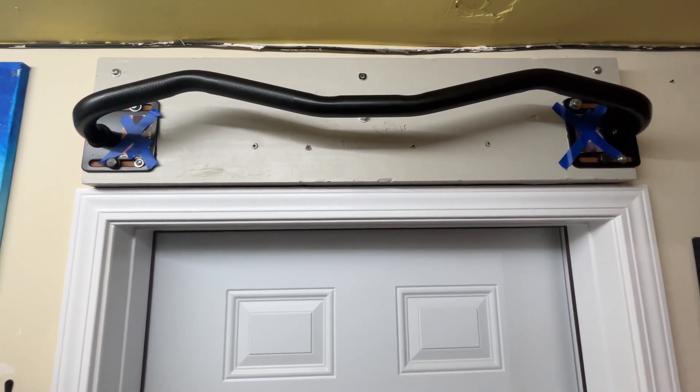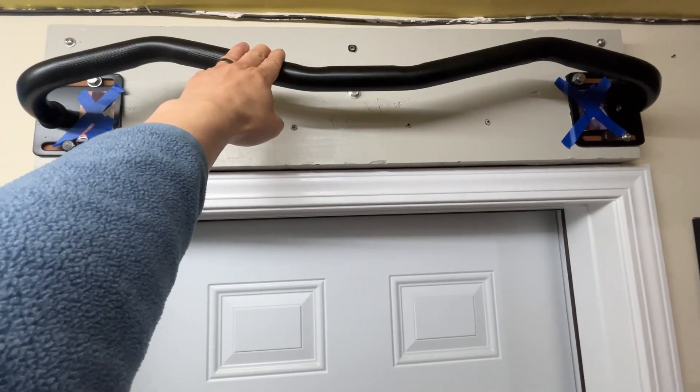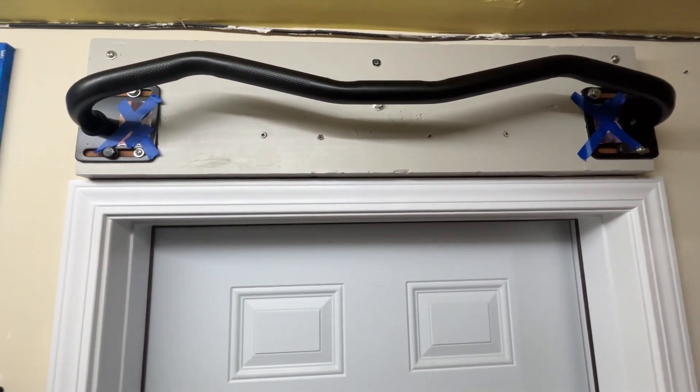Really solid material. It has a nice grip to it as well, whether you want to grip right here for a pull-up or in another position, which I'll demonstrate right now.